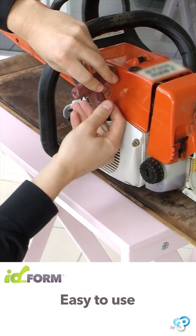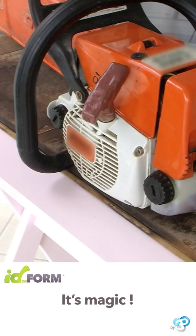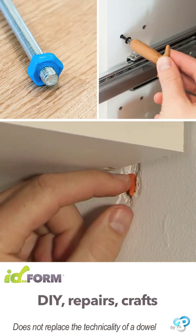Let your imagination run wild. Idefoam can be sanded, drilled, sawed, filed and painted. Whatever you use it for, one day you'll need Idefoam too.